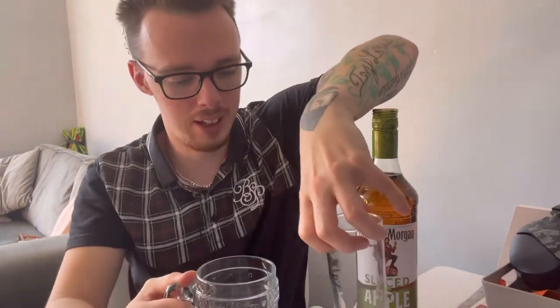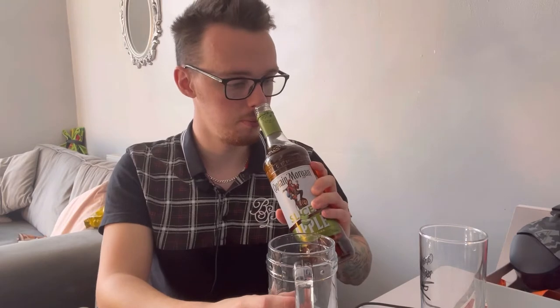We've also got the other Captain Morgan glass here — I know which one's my favourite. We've got two out because we're going to try it with two mixes, since this isn't a proper full-strength spirit — it's more of a fun one. I'm swaying towards thinking lemonade will be better, but we're going to try it with lemonade and also with cola — well, Pepsi.